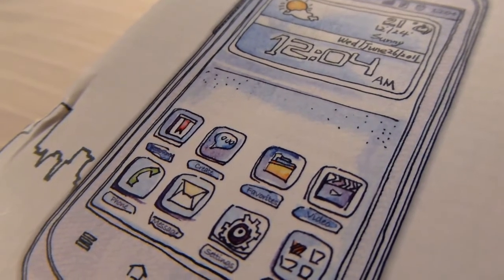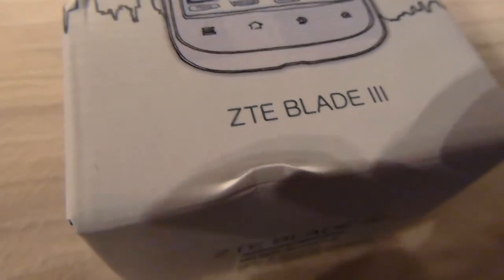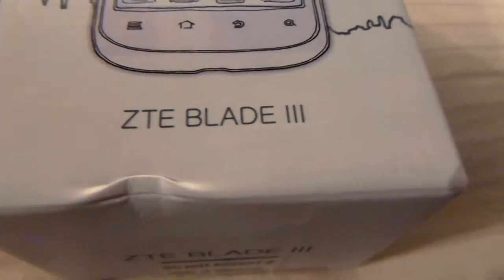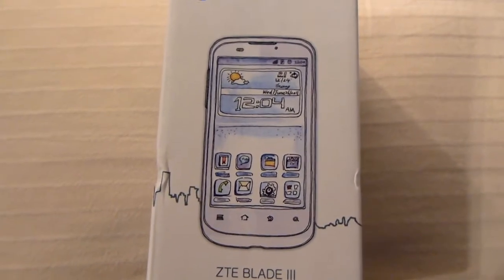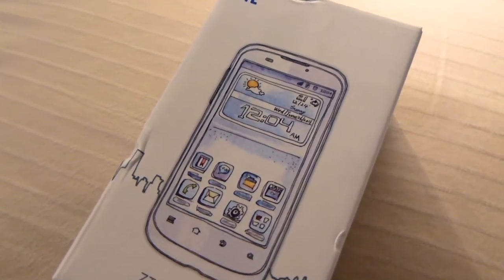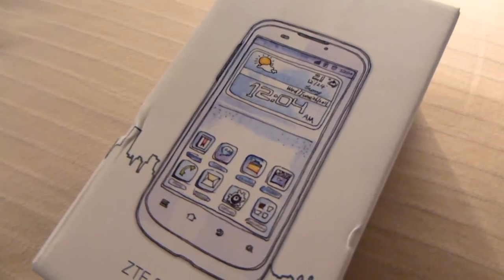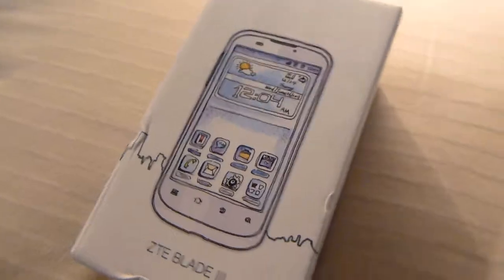What is up guys, Carl here. Today we're unboxing and having a first look at the ZT Blade 3. This is a less expensive smartphone running Ice Cream Sandwich. It's got a 4-inch display and some general goodies for a less expensive price tag. So let's get into the box itself.